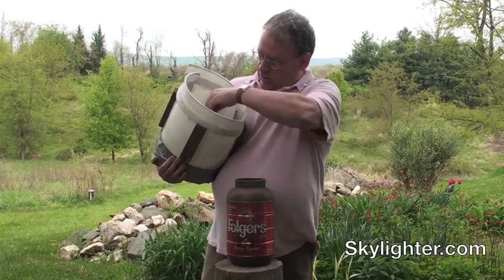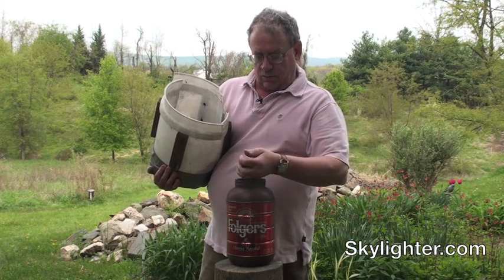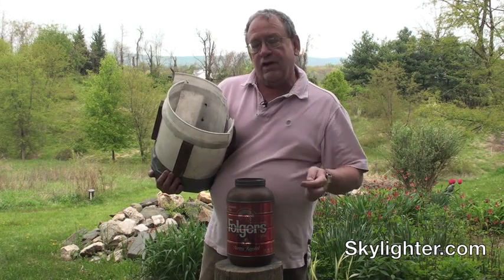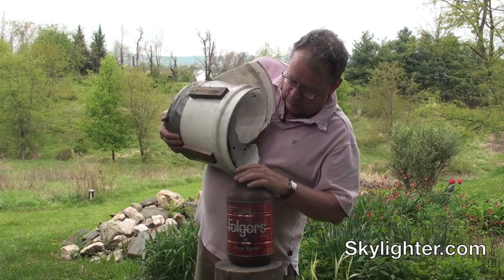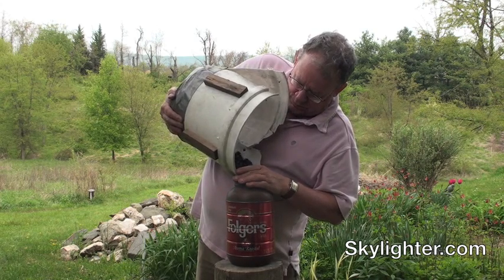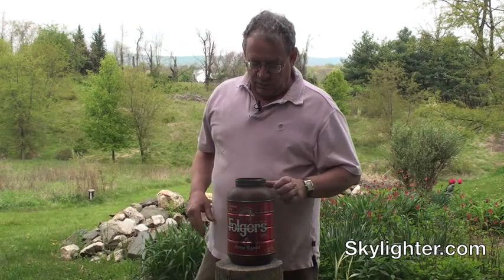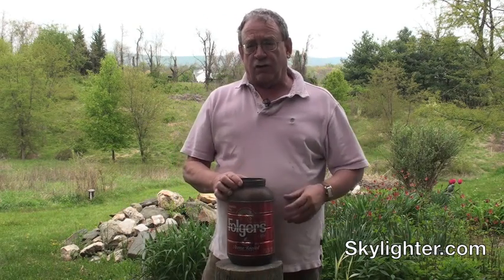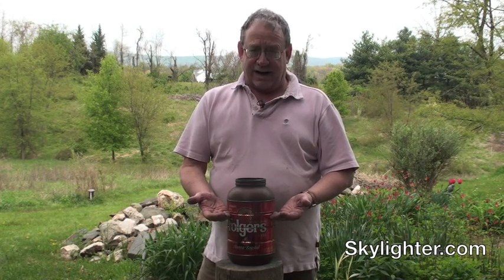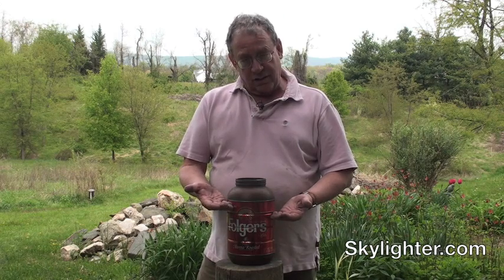This is our mill jar and these are the lead balls. The first thing we do is take the lead balls and put them in the mill jar — balls go in first, chemicals on top. I filled the mill jar about half full of lead balls; that's optimum. Then we fill half of the remaining space with chemicals.